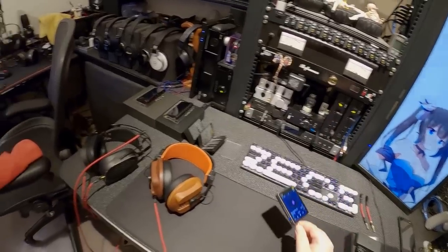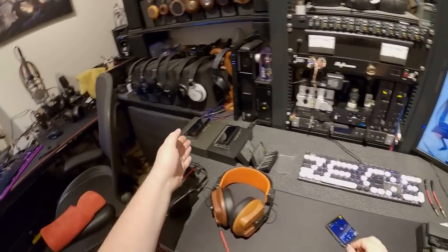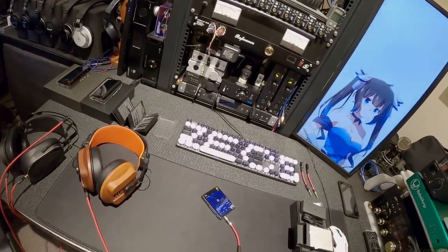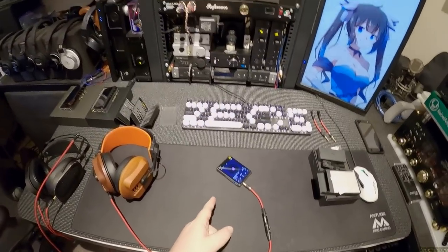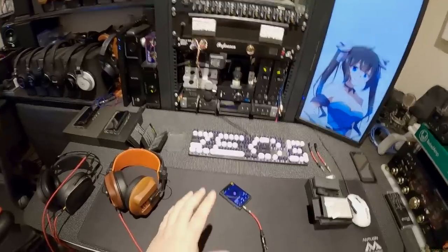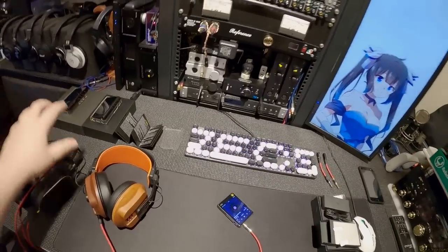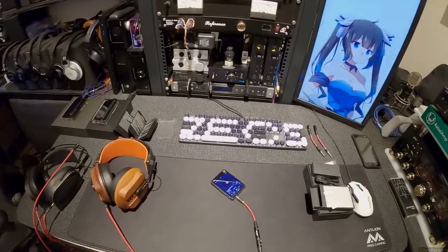I've got the R3 Pro, the R5, and the R6 Pro. I don't know why the R5 didn't get a Pro treatment, but whatever, we'll get to it. I'll probably do all three of these in a row — only one player here — and then I'll do an overall comparison, even though these are very different price ranges, with the compare-and-contrast in the last video, which will probably be the R6.